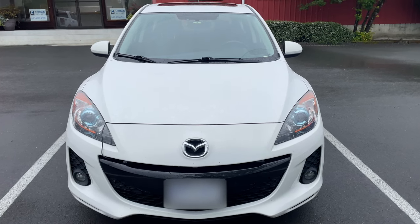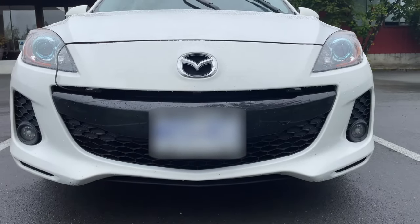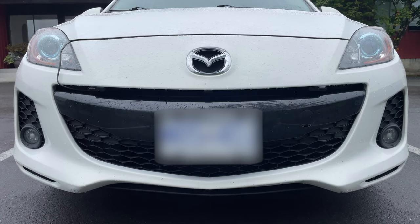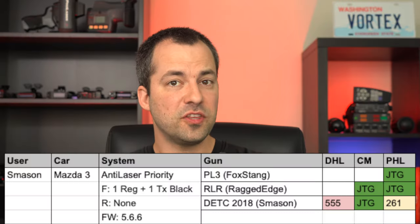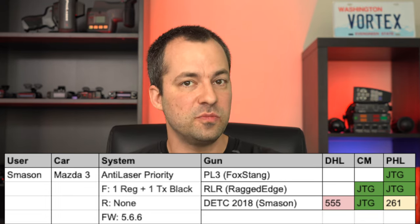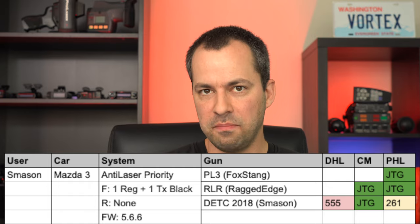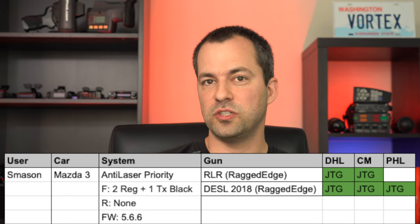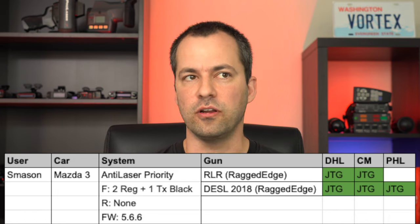Next, let's take a look at S. Mason's Mazda 3. He'd had an issue in the past with one of the ALP heads failing after an accident, so he did testing both with and without one of the regular heads. Initially he was testing with just one regular head and one TX head, then temporarily installed an additional regular head on the passenger side to do some testing with two regular heads and one center TX head. Starting with just two heads, it did pretty well against some of the easier guns but did have some punch throughs with one of the Dragon Eye compacts. Switching to three heads up front, results were much better — which is to be expected.